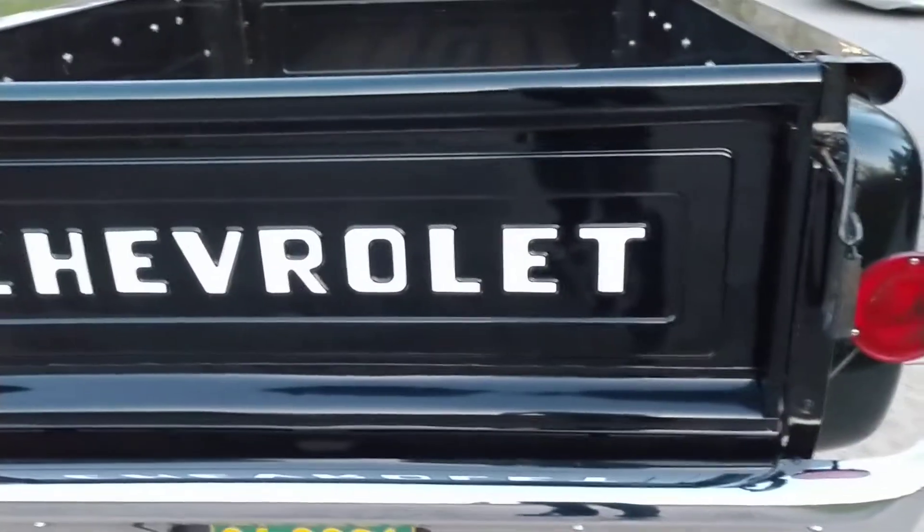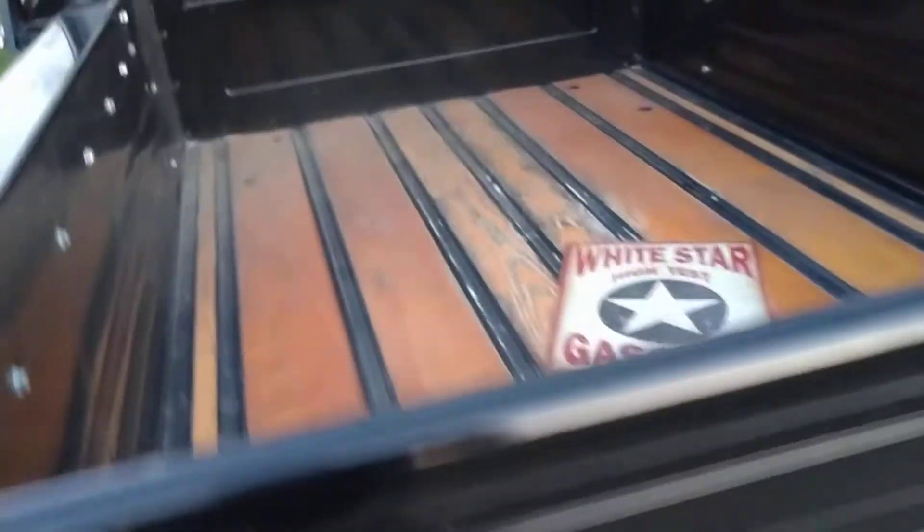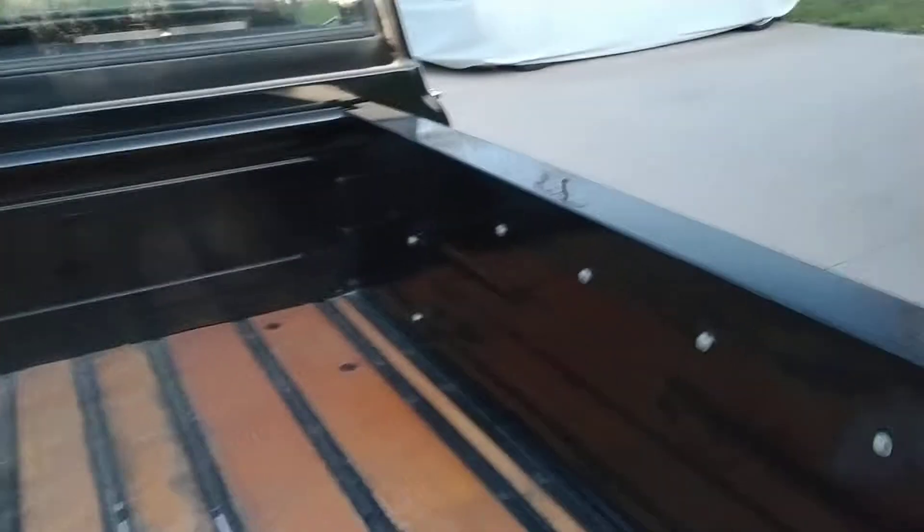Those are vinyl decals on the back. So if you don't like the white letters, you can take them off.